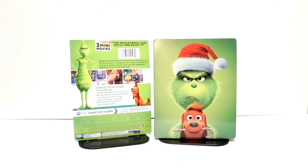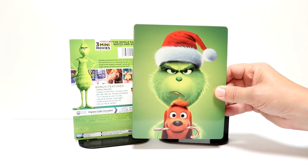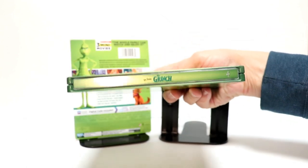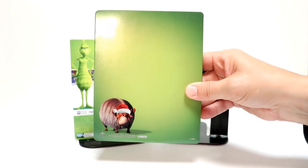So here's the Steelbook without the wrapper and the j-card on it. I really like the image here on the front with the Grinch and the Santa hat. Looks really nice and festive. So there's the front. And here's the spine. And here's the back. So very simple.